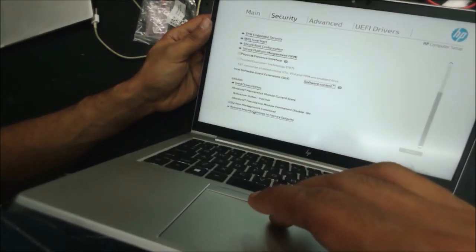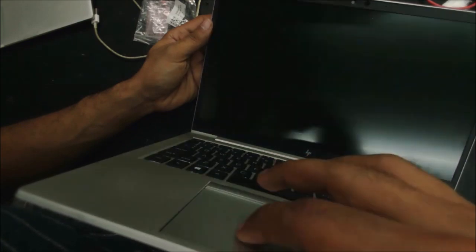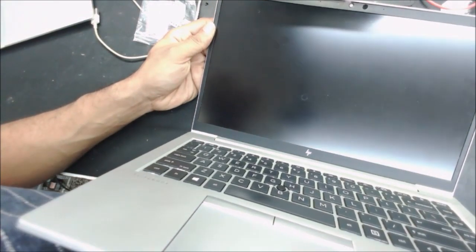Verify everything is correct, go to this option right here, and restart.